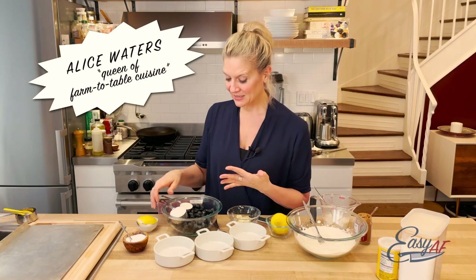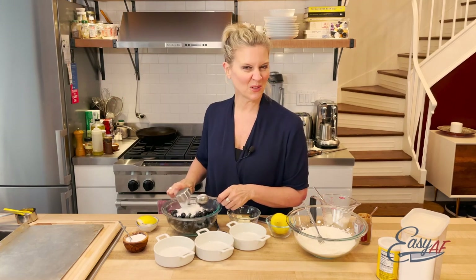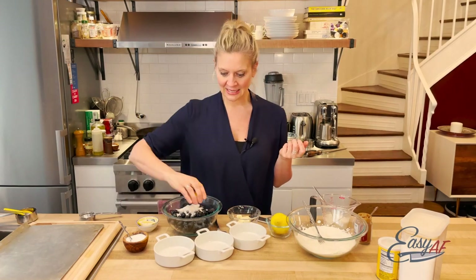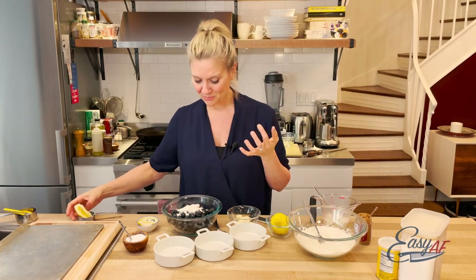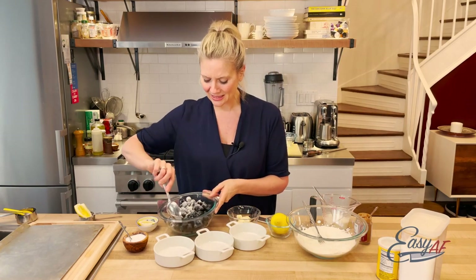We need to mix the fruit with a little bit of flour and sugar, just like you would with pie dough for a little bit of thickening. I'm going to squeeze in some lemon juice because we're also going to put lemon in the top for the cobbler, so we're connecting flavors. Now blueberries right now are so in season and delicious. Look at these.